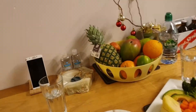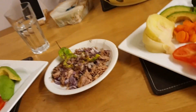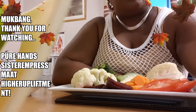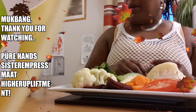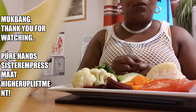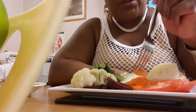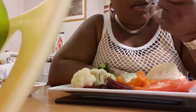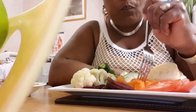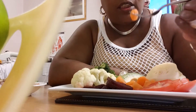Sorry about that — we ran into some technical difficulties a while ago. Right now we're going to tuck in. Here I am going to tuck into my vegan vegetarian meal with my carrots.